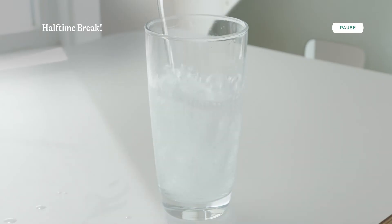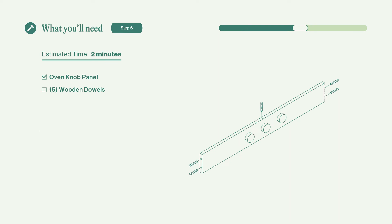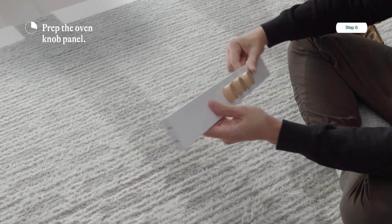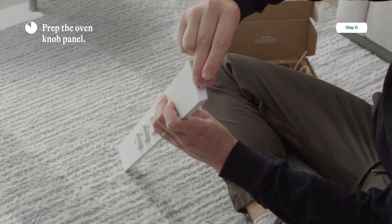We're almost halfway there — go grab a drink. Step six, and maybe the fastest step: prepping the oven knob panel. You're going to need the oven knob panel and five wooden dowels. Put two wooden dowels at either side of the oven knob panel and one directly at the top right in the middle.